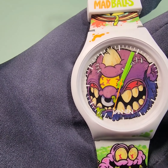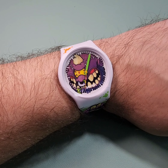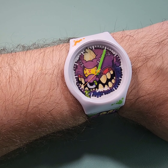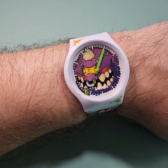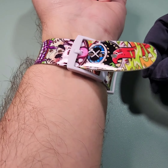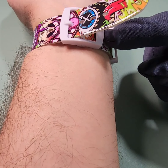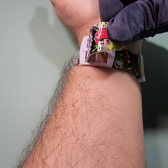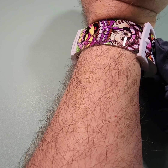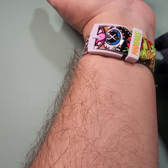I'm going to go ahead and throw it on so you can have a look. Here it is on my 7½ inch wrist. Not too bad, sizing wise. Like I said, it is a bigger watch. I wanted to point out they actually have an instructional video on their website talking about the strap — to get a longer life out of your strap, don't thread it through the keeper. Just bypass that and put the tang right there, and your strap will last longer.